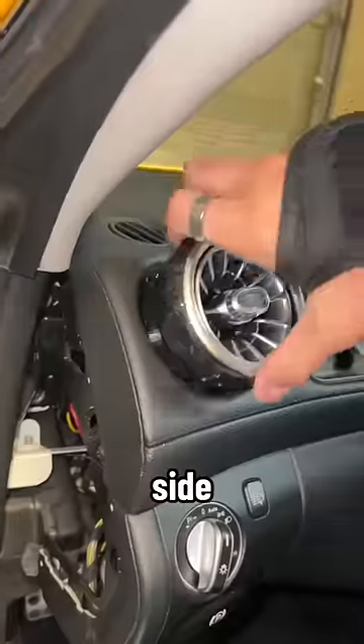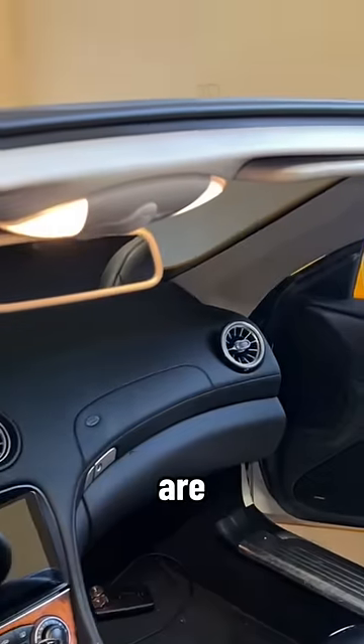In terms of the side vents, thankfully those just popped right in. So here are the final results.